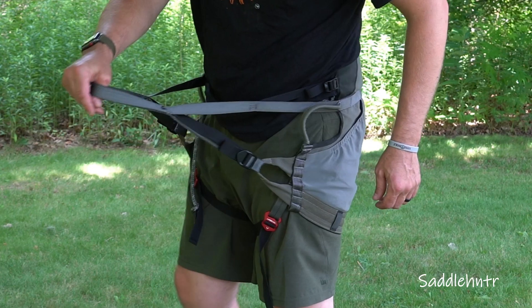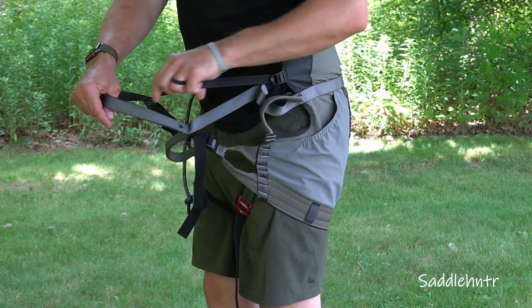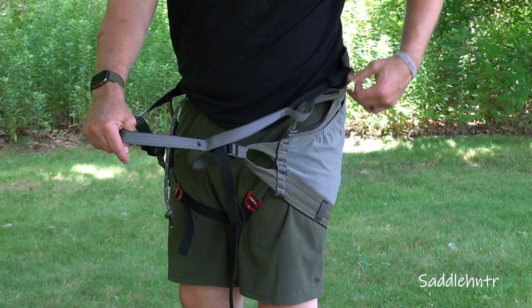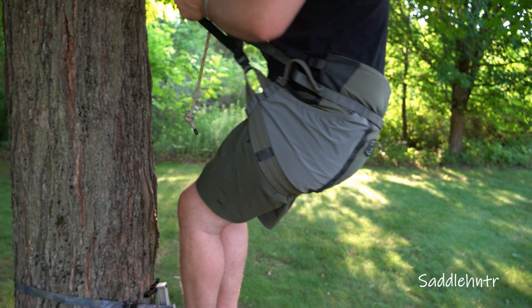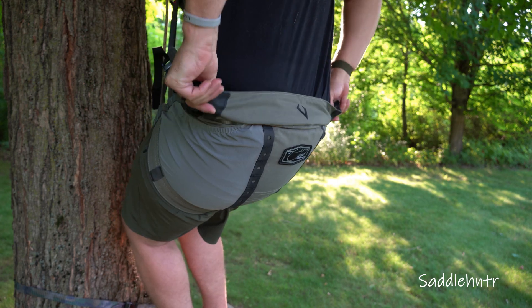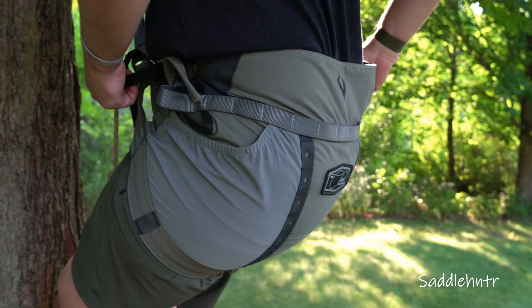The new comfort bar integrates into the bridge port holes to aid with comfort and alleviate hip pinch. The Cloud comes with adjustment tab loops at both the top and the bottom of the saddle, so when you sit or lean, you can micro-tune the saddle and where you want the pressure to hit. The built-in webbing bridge is paired with two-point connections at both the top and bottom, and that's where the adjustment tab loops come back into play to refine comfort.